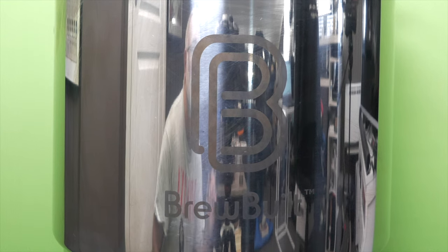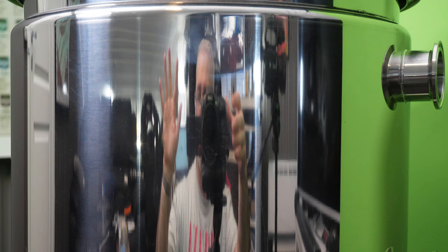And in case you are wondering, yes, that is a vintage Nirvana t-shirt. The mirror finish on these unitanks is so good and clear that I would be more than happy to take a cutthroat razor shave in front of it, but naturally as a brewer, I would just be shaving my neck.